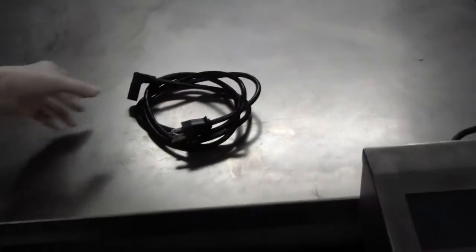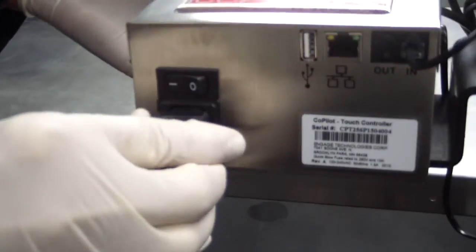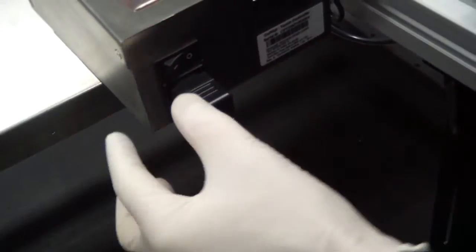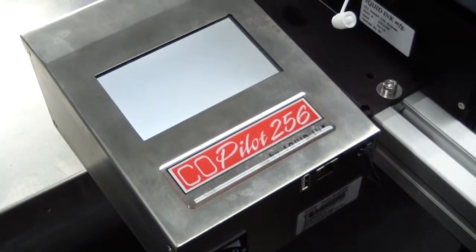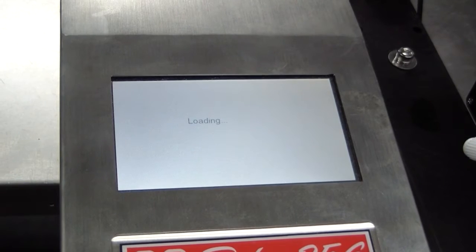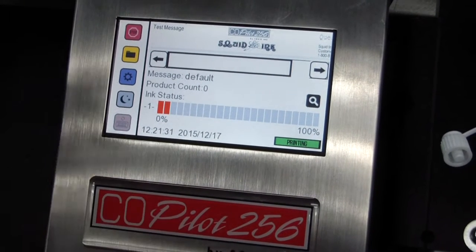Attach the power cord to the co-pilot controller. Plug the power cord into the receptacle on the controller and plug the other end into a properly wired and grounded outlet. Depress the on-off switch to the on position and the co-pilot will go through a short boot-up sequence. The co-pilot has booted up in the printing mode.